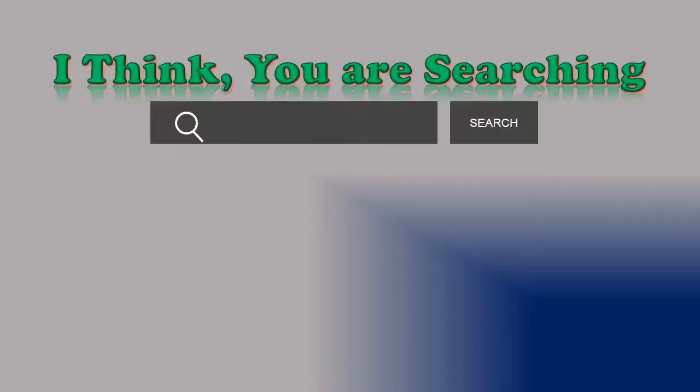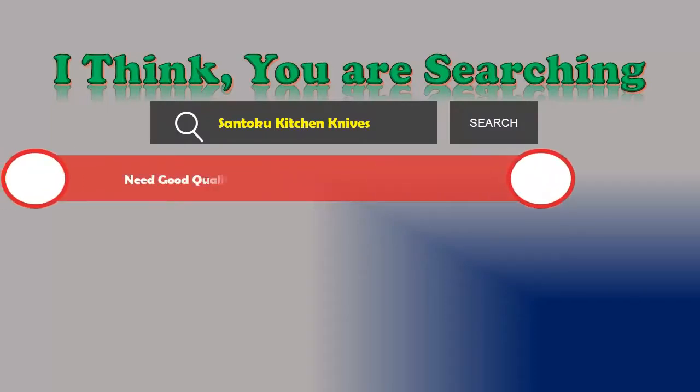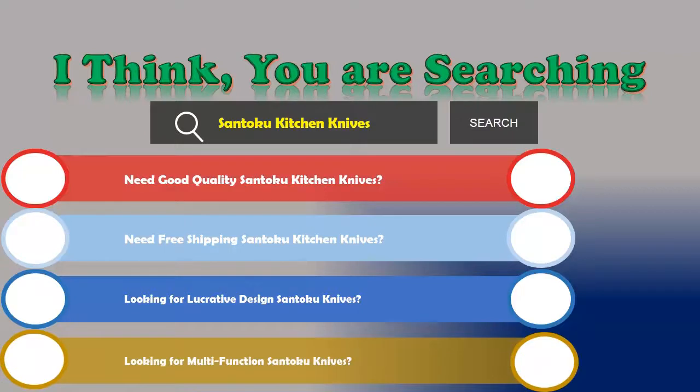Hi, I think you are searching about Santoku kitchen knives, and obviously the best one. Are you looking for good quality Santoku kitchen knives? Need free shipping Santoku kitchen knives? Looking for a lucrative design Santoku knives? Looking for multifunction Santoku knives?